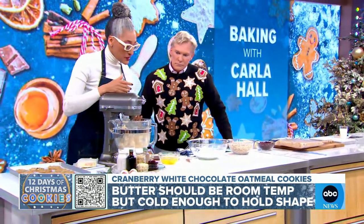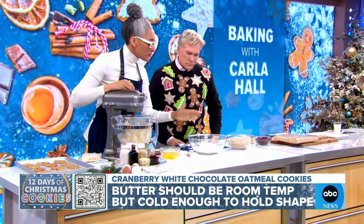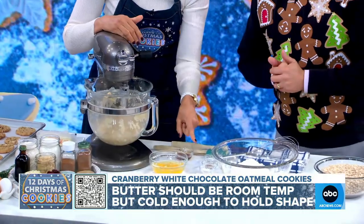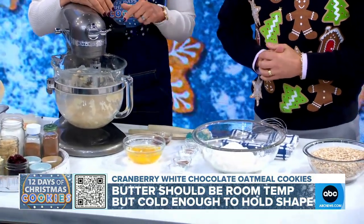While I'm doing this, I want you to mix all the dry ingredients into the flour. We have baking soda, cinnamon, nutmeg, baking powder, and some salt.